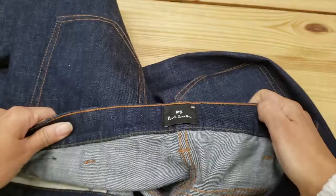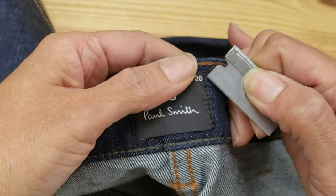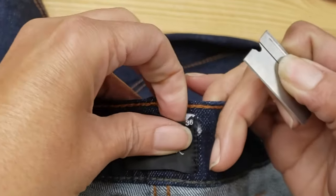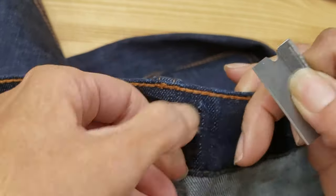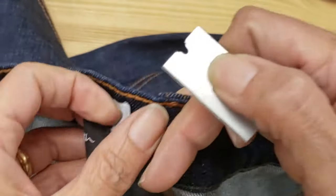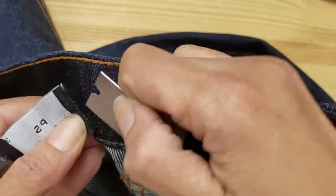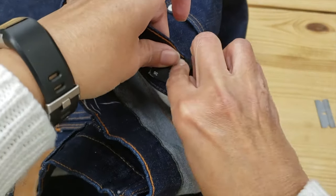Next we are going to remove the label. I'm grabbing my razor blade to do this, but this has to be done extremely lightly and carefully because if I press too hard I will damage the material underneath. This can also be done with a seam ripper if you want a little bit more control. Go ahead and remove the label completely, and then I always pin it to the jeans so that I don't lose it.